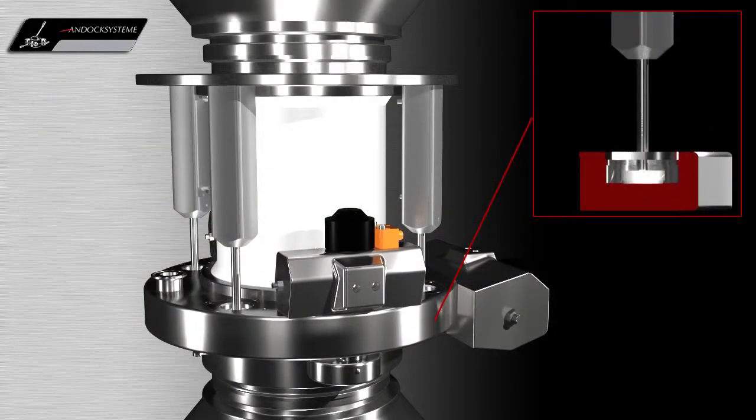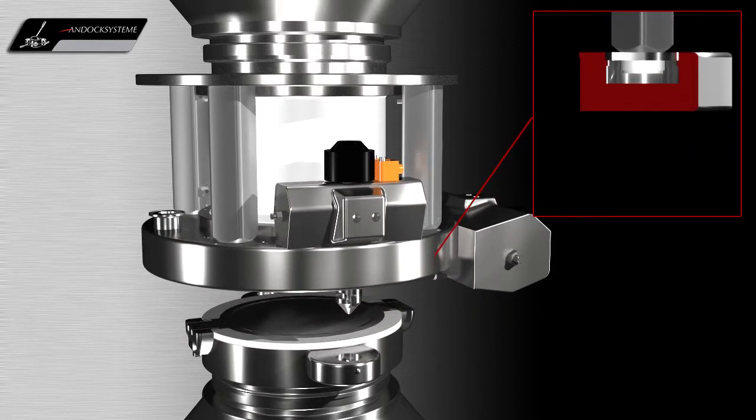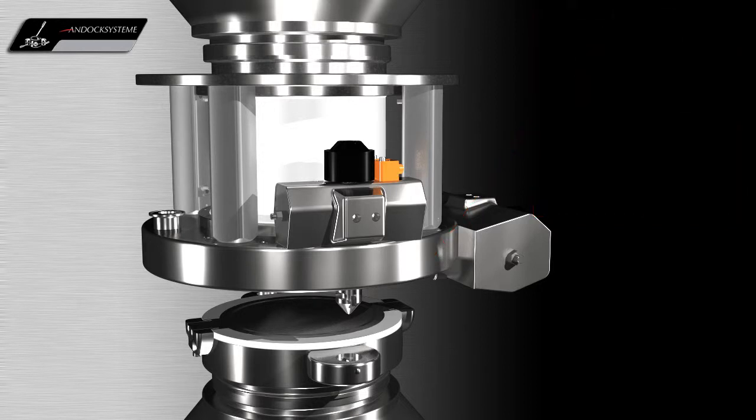After the vacuum sweep, the lift cylinders move the active valve back to its initial position. Thus, the decanting process is executed under closed conditions.